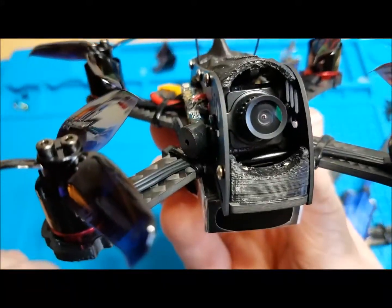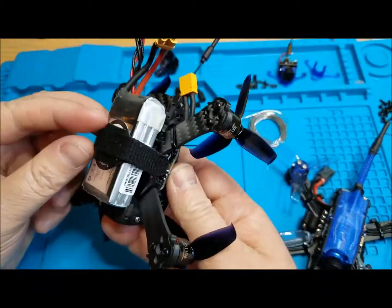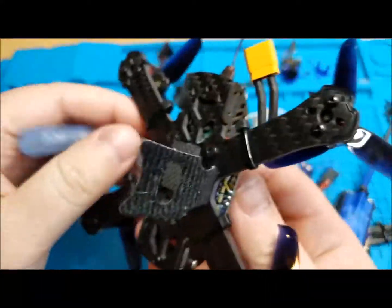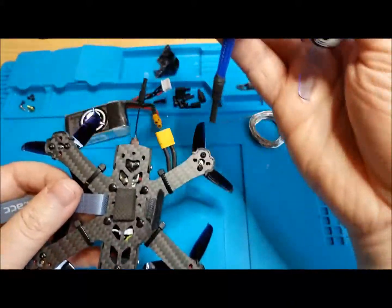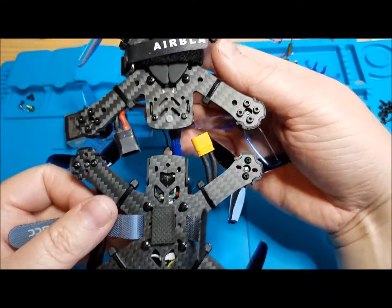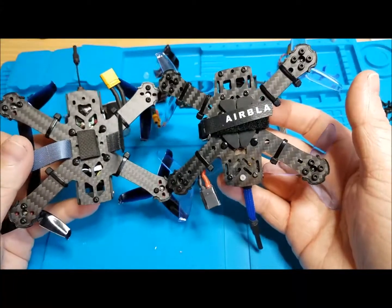Those are pretty much the only differences. Well, the main plate is a little bit different too, but it's just the cutouts and stuff. It's a little bit narrower — you can see it looks a little different there — but other than that, the arms are still the same and everything else is still the same.